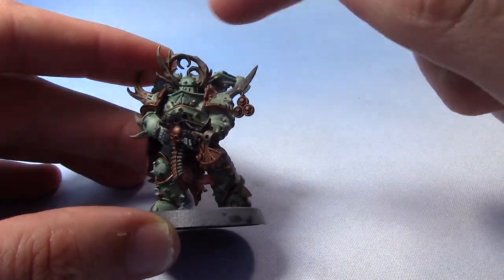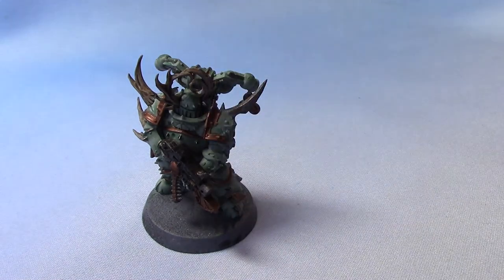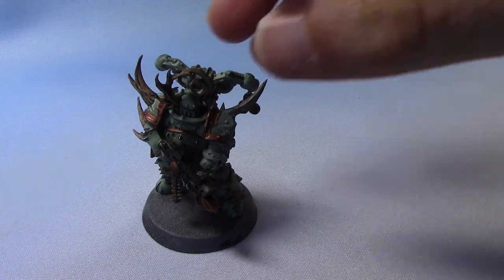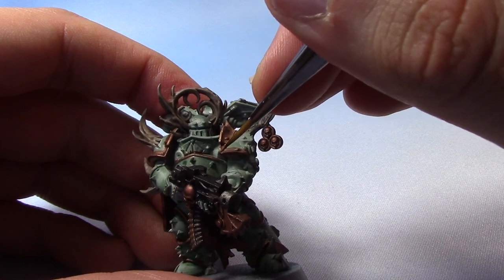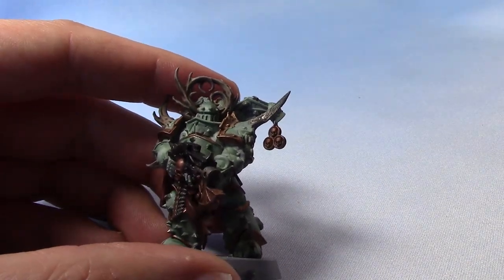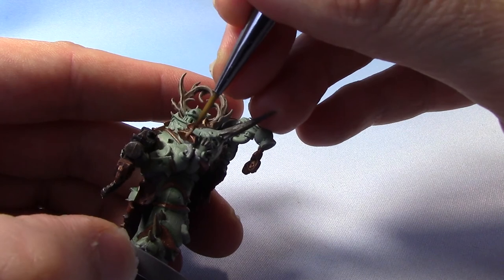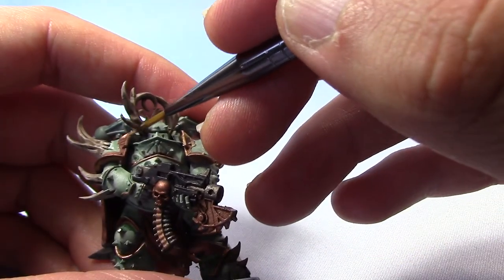We're now going to begin highlighting all these areas, starting with the gold. I'm going to take some Liberator Gold — I've had to give my pot a really good shake as it separated really badly. We use GW paints in these videos just because they are the most common ones that people own. I'm just going to edge highlight all the Brass Scorpion areas. It'll be quite a light highlight, but on the art for these guys their trim is quite bright. I'm still going to keep a bit of a brassy bronze style, because it seems more Nurgle.